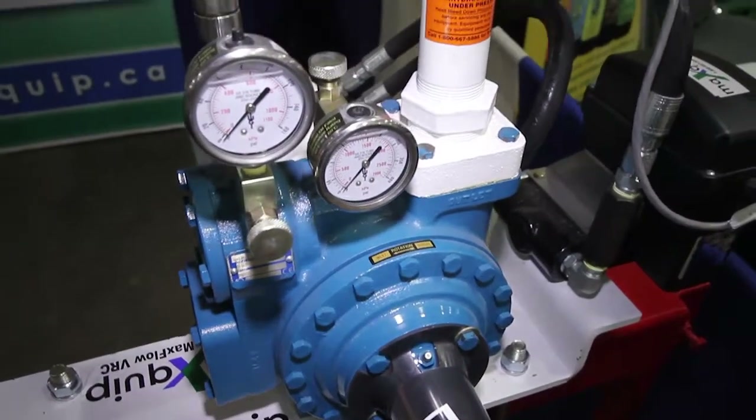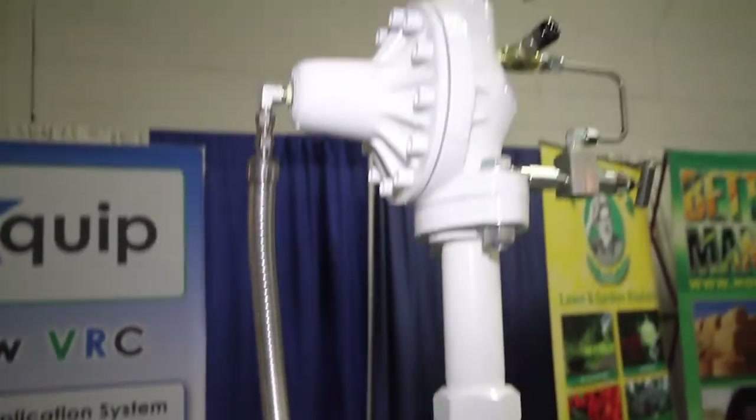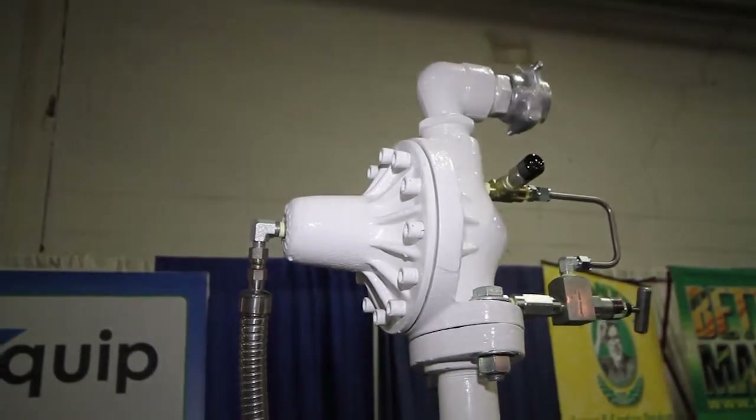It's a metering system that meters it out. We pressurize the complete system so that we're raising the pressure above tank pressure — that's how we're getting the extra volume out so that you can travel faster. It also makes sure that the anhydrous stays in liquid form. As a liquid, it's much warmer because there's energy in it. It doesn't freeze up the openers on the bottom, so even in cold weather you can run without getting any dirt buildup on your openers.